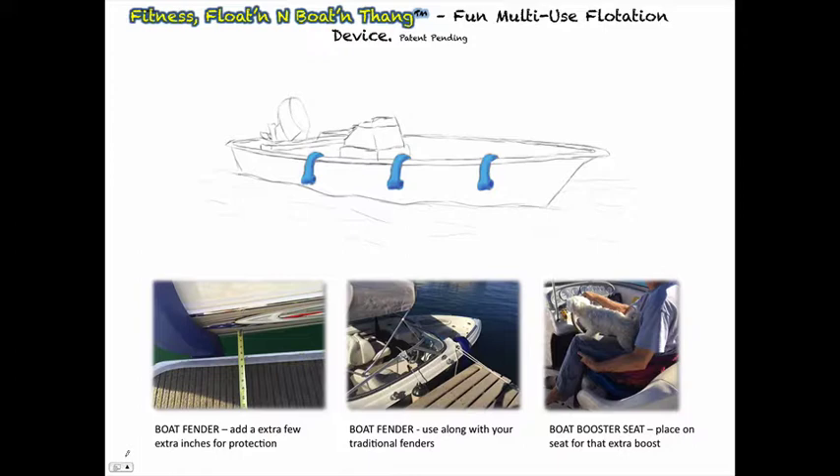You can also put items in the spare area within your booster seat, such as your spotlight, for when we boat at night and need it. Now you can see why you'd want more than one.